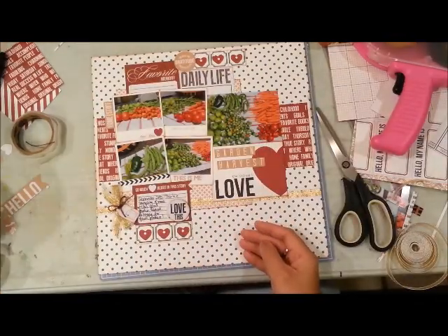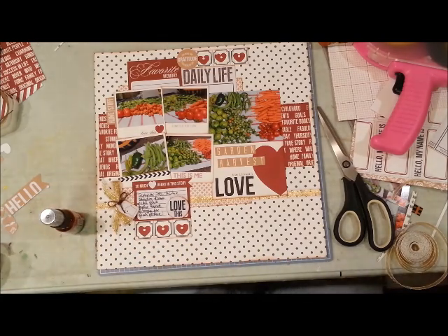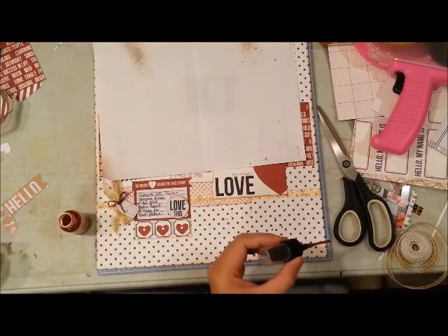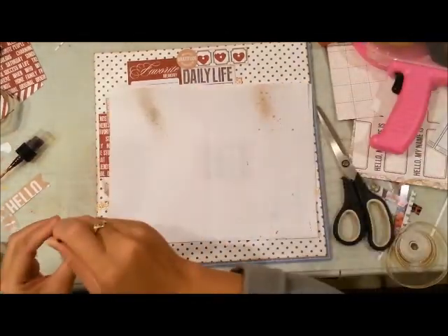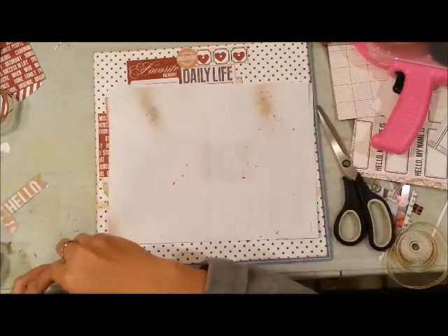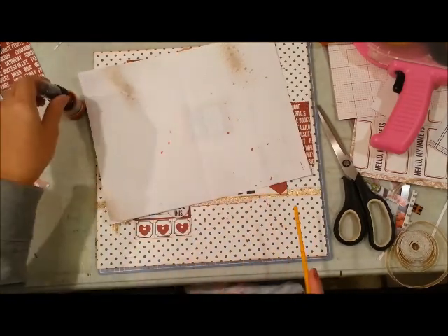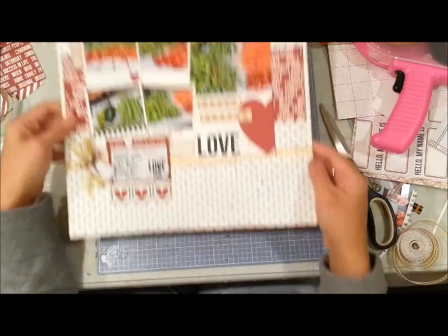I wanted to add some mist splatters on my layout, so I'm using the Glimmer Mist in candy apple — it has a red tone. Whether it's the bottle or human error, I can't quite get the mist to splatter right on my layout. I tried using the tips of my brushes but that didn't work either. So I'm just going to tap the end of the bottle cap with a paintbrush — it's not the most perfect way of adding splatters but I was at the end of my layout and just had to finish it.